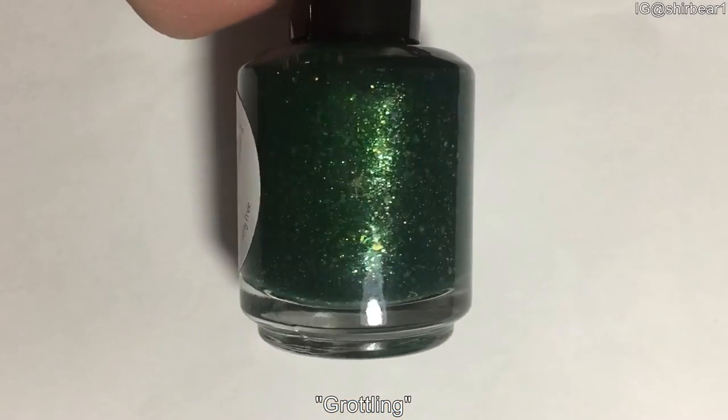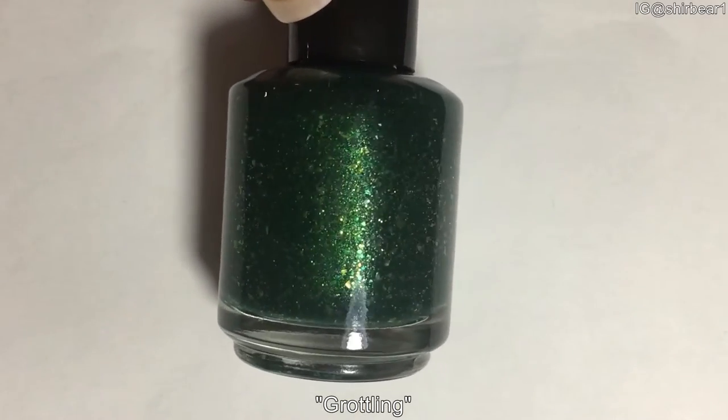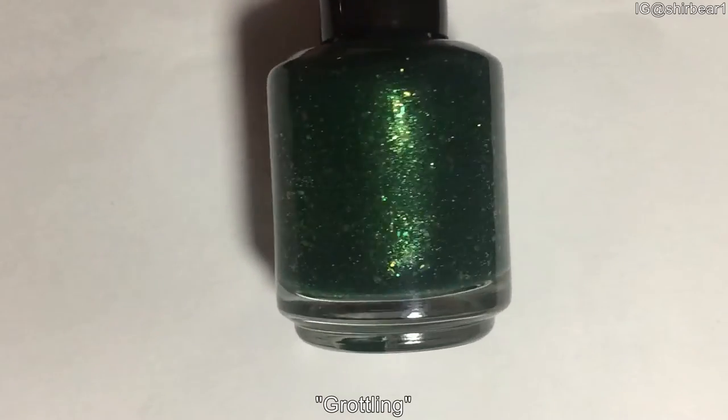Next is Rutaling — I don't know how to say that either. This is a really, really pretty green jelly polish with green to gold flakies, gold micro glitter, and green shimmer, and it is beautiful.